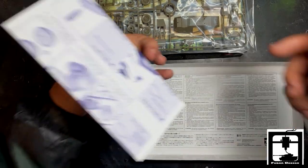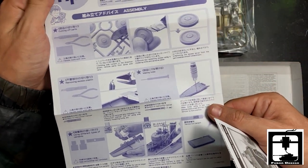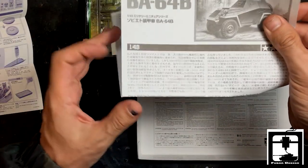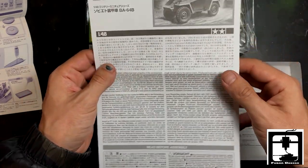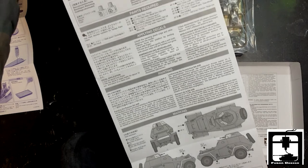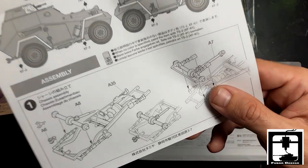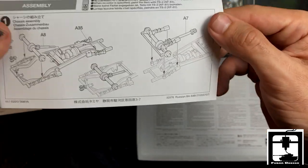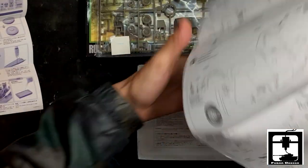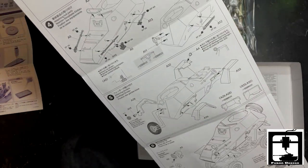Next here, looks like we have some text and techniques — very nice, Tamiya, thank you. And we also have the instruction manual; this thing is like a CVS receipt, look at that. We've got some markings on this side and step one chassis. I'm sure if you buy this kit you'll learn how to read it, and it looks pretty straightforward.